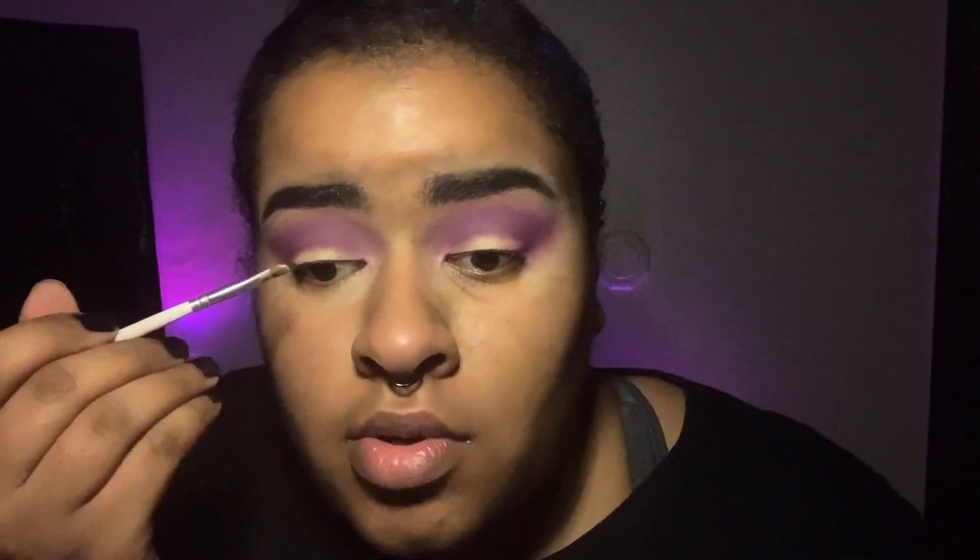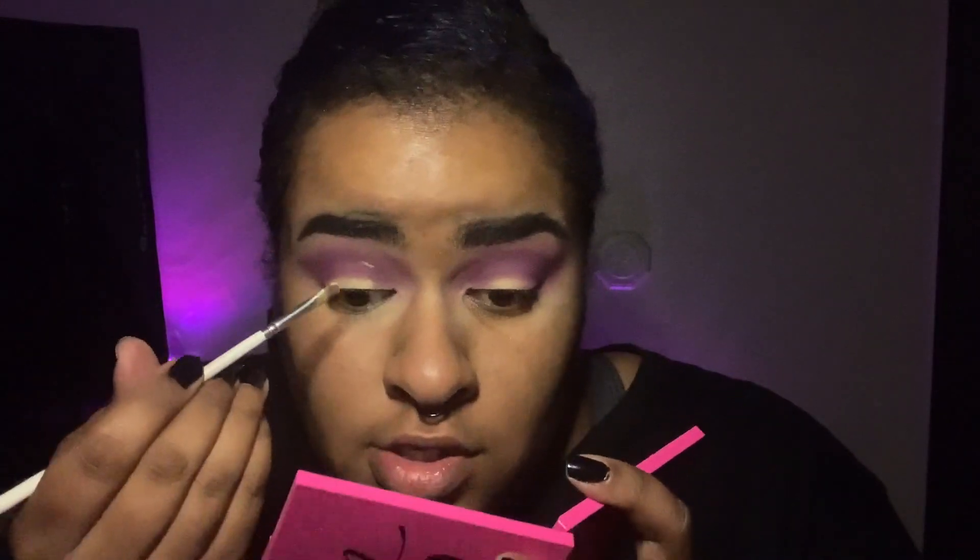The first method is putting the concealer close to the lash line — I always mess this one up, which is why I never do it. Then on the other side I'll show how I do it. For the first method: have a little bit of concealer on your eye, look up, and it'll show you where you're supposed to mark it. That mark right there is where I need to place it.